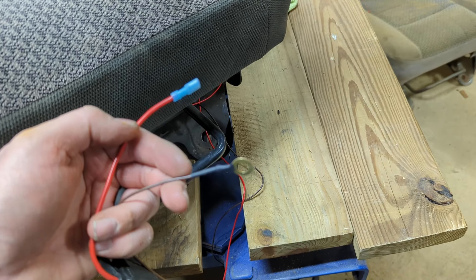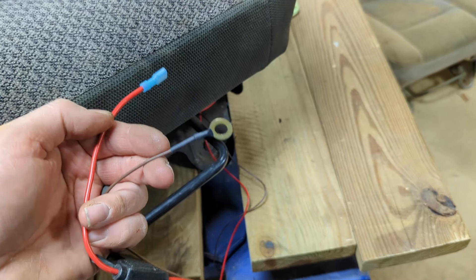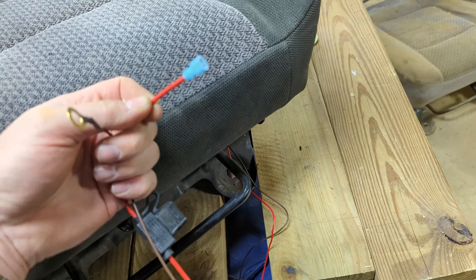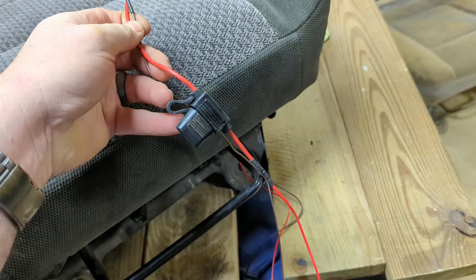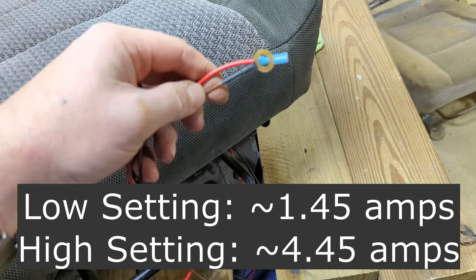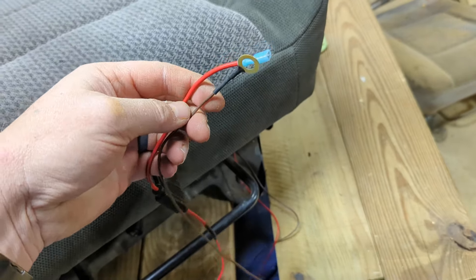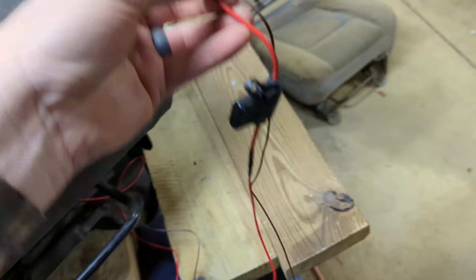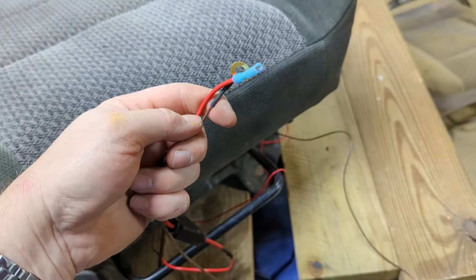Hooking it up is really simple. Take the brown cable and give it a ground somewhere, then go to your accessories and give it power. It doesn't use a whole lot of electricity — it only has a 10-amp fuse and I think it actually only pulls about four or five amps when the seats are on. The cable they give you is plenty long to go anywhere you need in the car, as long as you're doing this in the front seats.